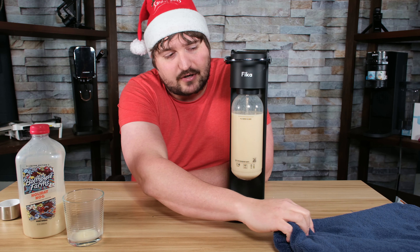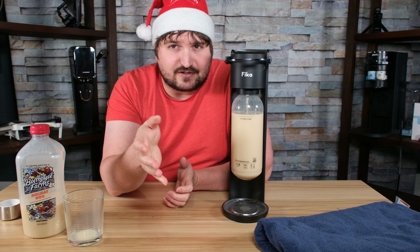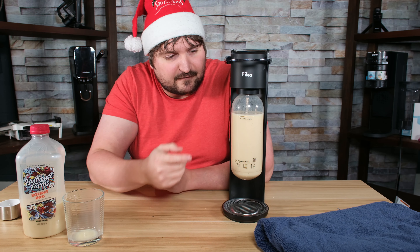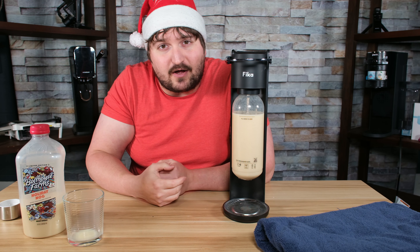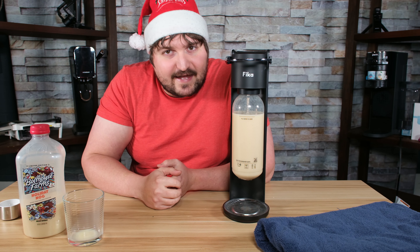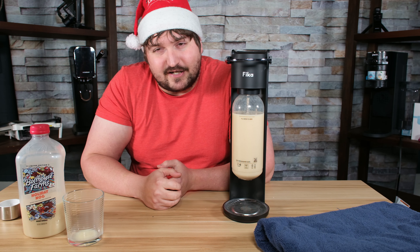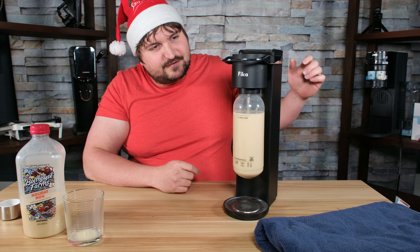I do have a towel ready. Sometimes this machine does come out, and we're just going to have to work with it. But we're going to go full blast — five shots of carbonation. I'm going to see what this tastes like, and there's no way it can be as bad as the red velvet eggnog that I did either a year or a year and a half ago. Here we go.